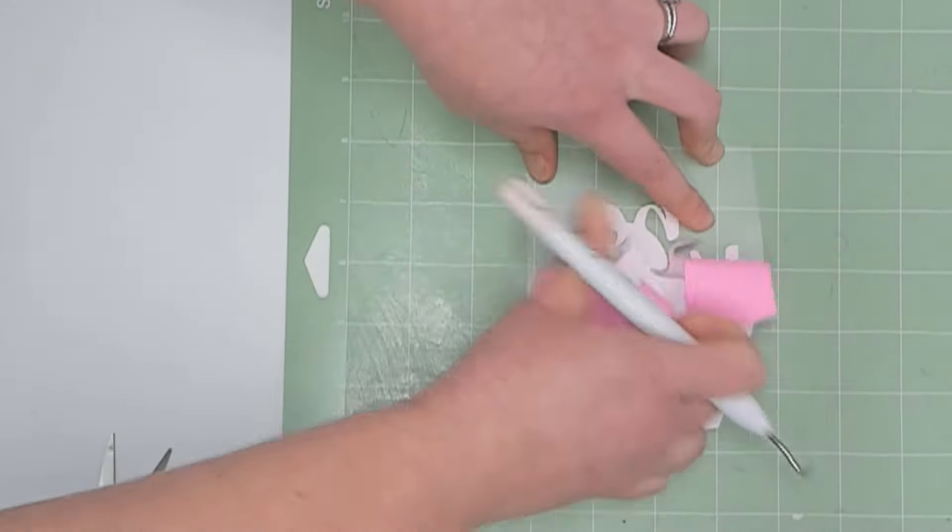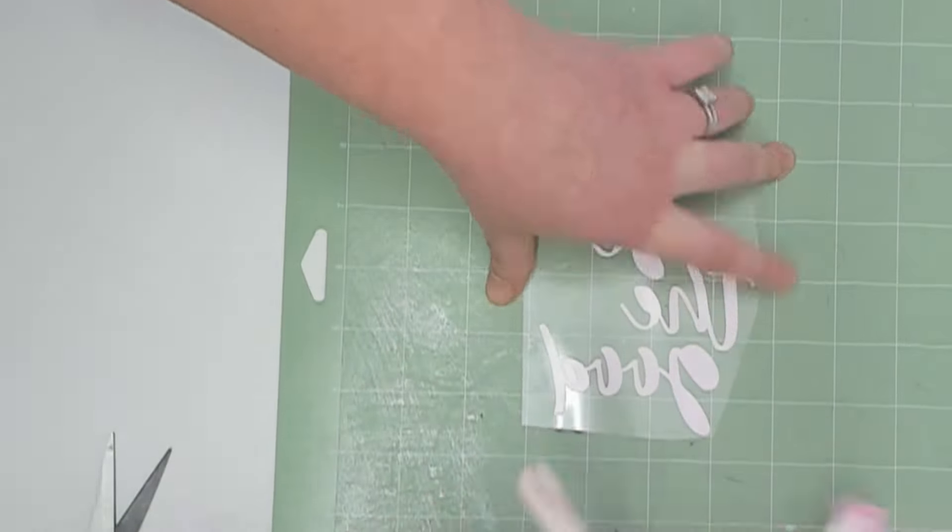This puff vinyl is so easy to weed. It cuts out perfectly on the glitter HTV setting.